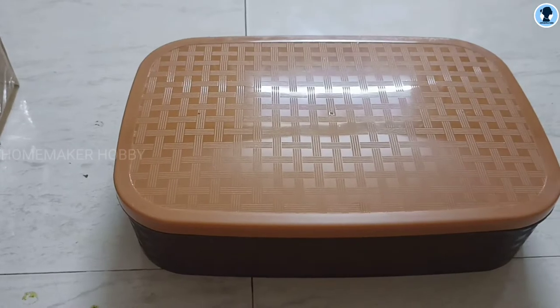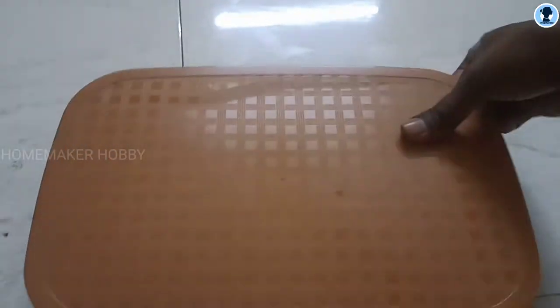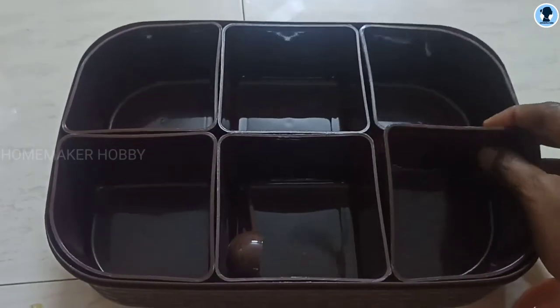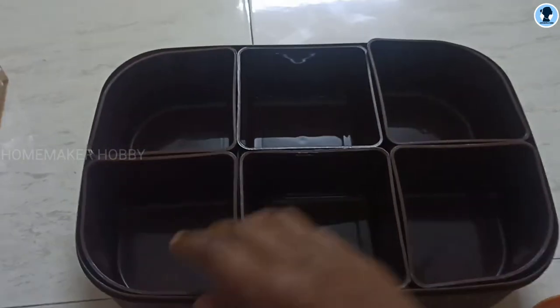The first product is this masala box. This is a square shaped masala box with round corners. There are a total of 6 compartments, and each compartment has removable sections, so you can wash it easily.